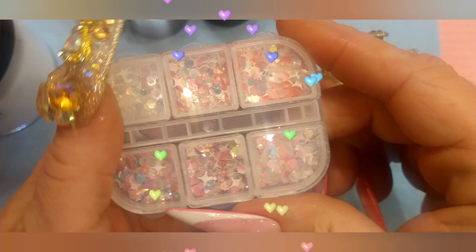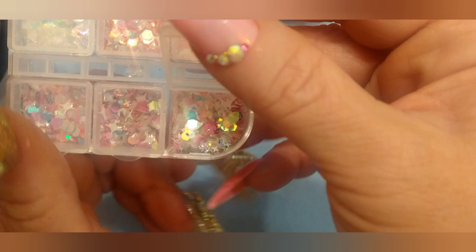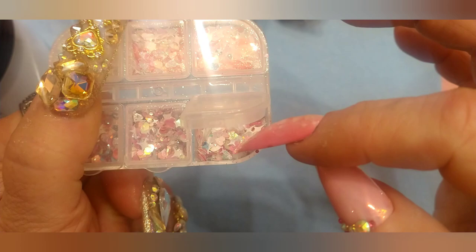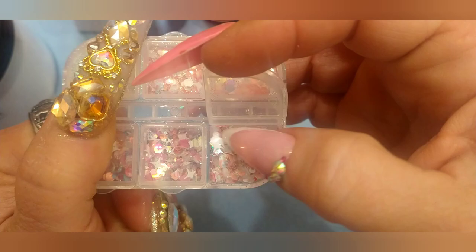These are just some little mixed Valentine's Day glitters. Super cute. They're going to make some super cute sets and, you know, us girls will use hearts and lips and pink all year round. I see hearts and octagons, small and large pieces, four point stars.